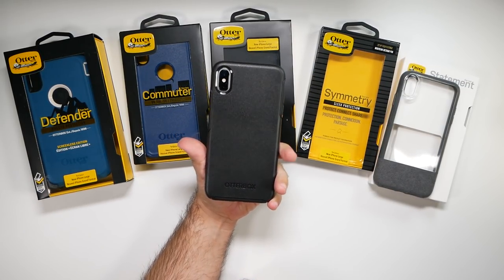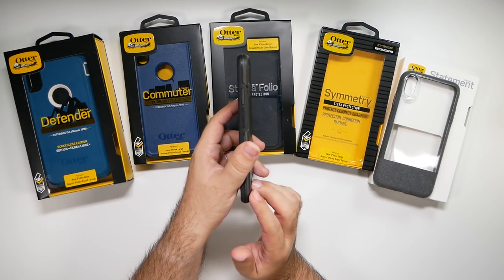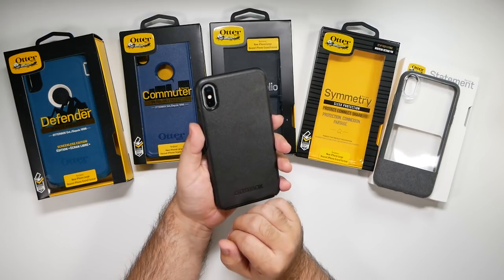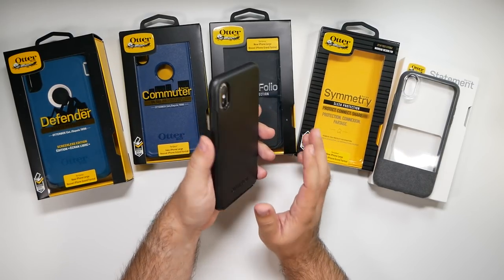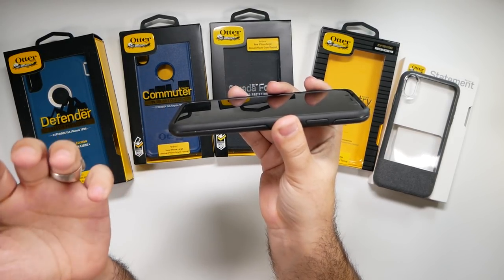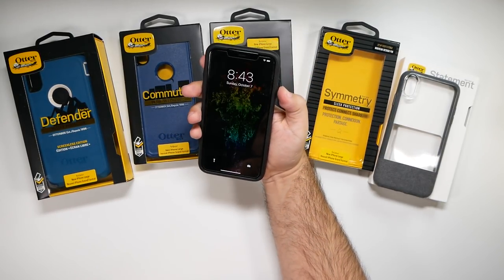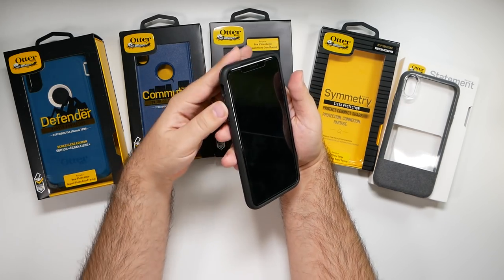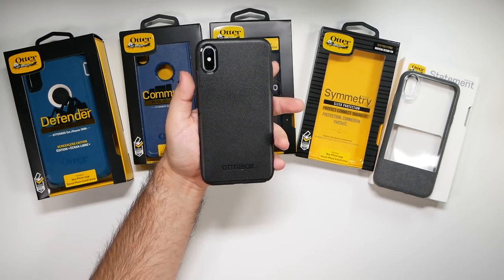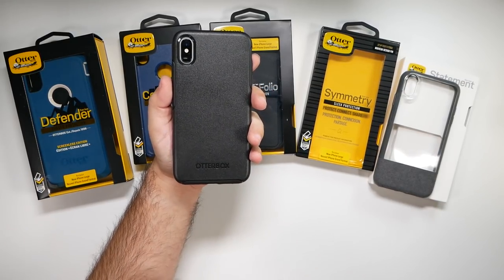And there we have the Symmetry. So this is just a really good, strong case. If you want a nice thinner profile case from OtterBox, this is going to be the best one to go with. Really nice hard shell — you have good protection in front, so it will hit the lip and the chin very easily, and you won't damage your phone. Button presses feel really solid on this one. This is probably one of my favorites just because I love how thin the profile is while still having really good protection. So I like this style.